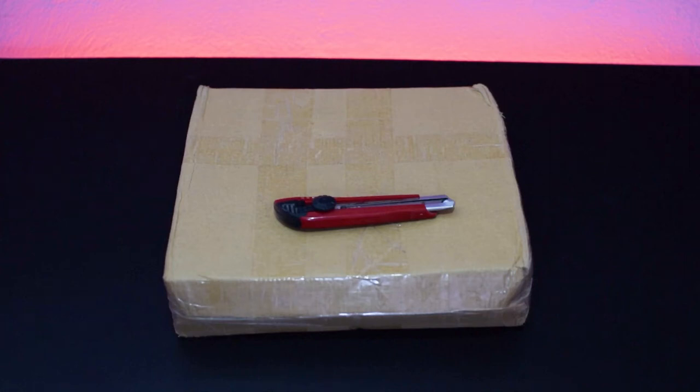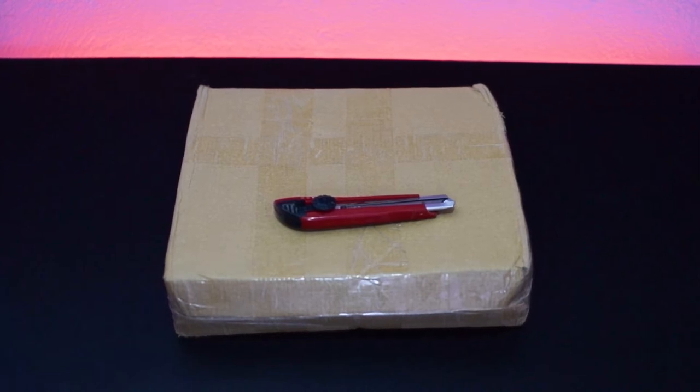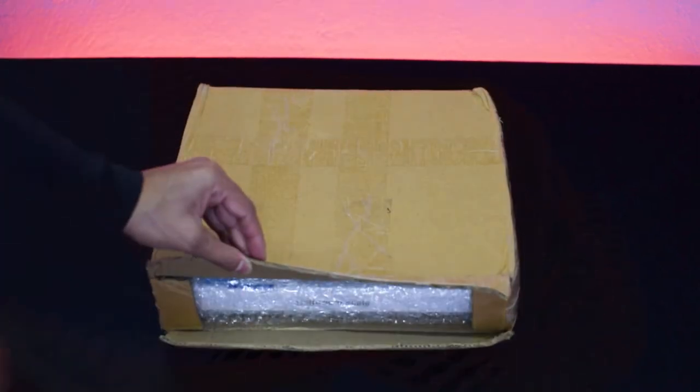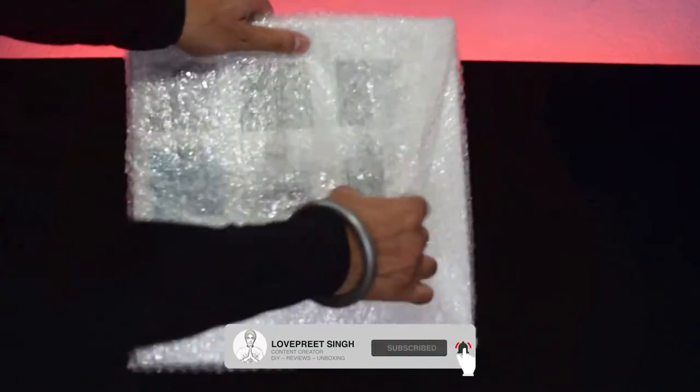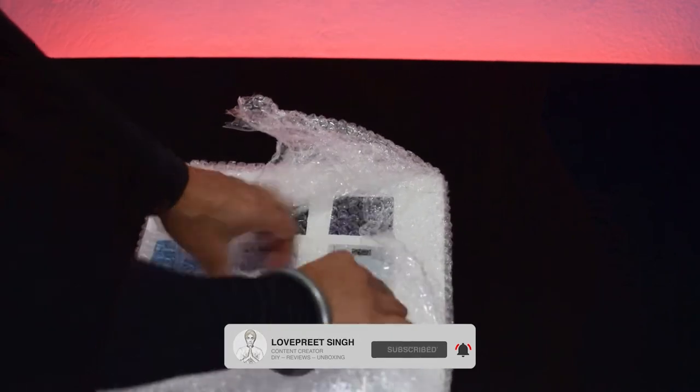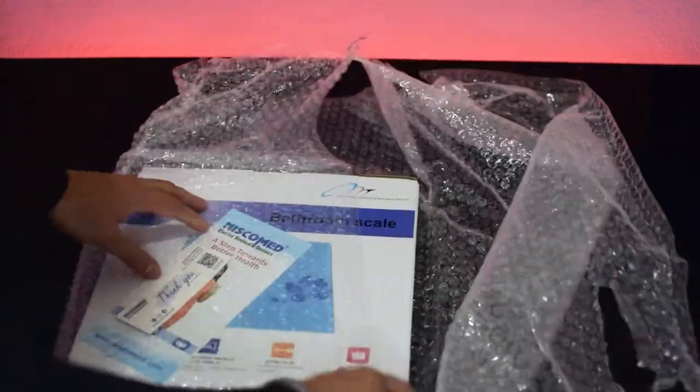Hey, what's up everyone, welcome again to this video. Today I am going to unbox and do a quick review of the Wing Scale. So let's start. Here is the main product package wrapped in bubble wrap. First, remove this wrap and then see how the Wing Scale looks like.